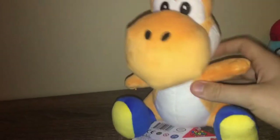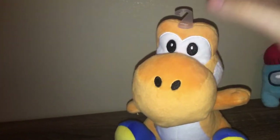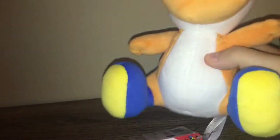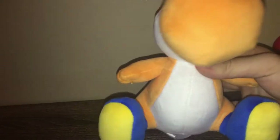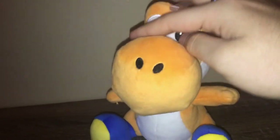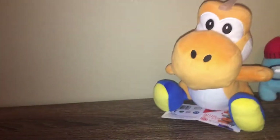We have the orange Yoshi plushy, actually looks really good. I was never really huge into the Yoshi plushies because you just need green and you're basically fine, but yeah, this definitely makes me want to buy the rest of the colors. Very nice.